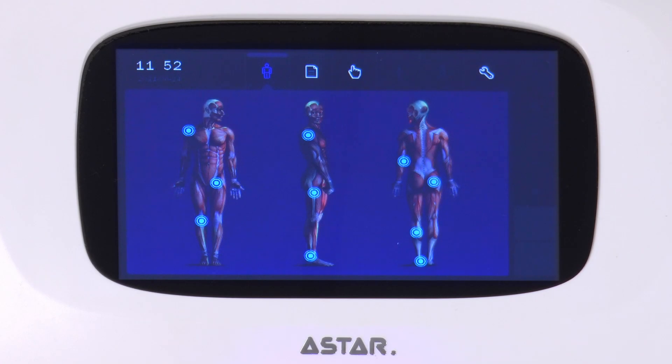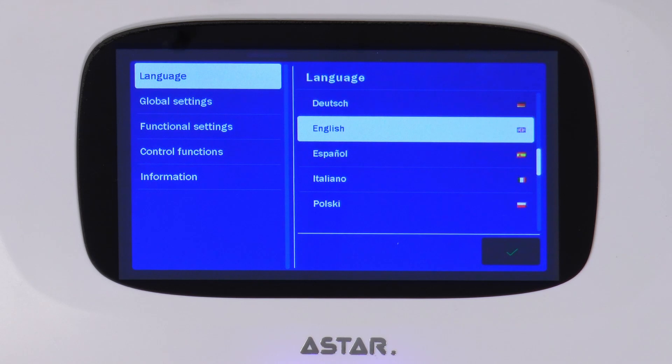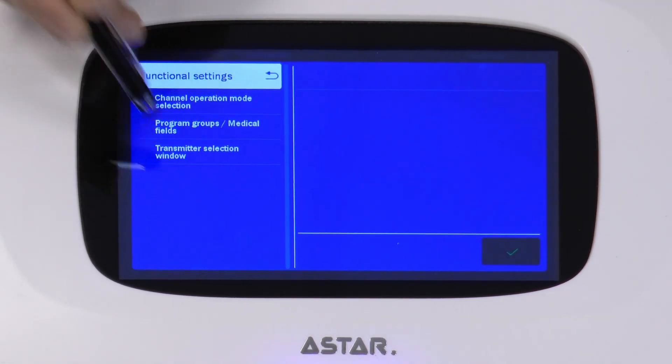To activate it, go to Setup mode, Functional settings, Transmitter selection window. Mark the selection field and press OK.